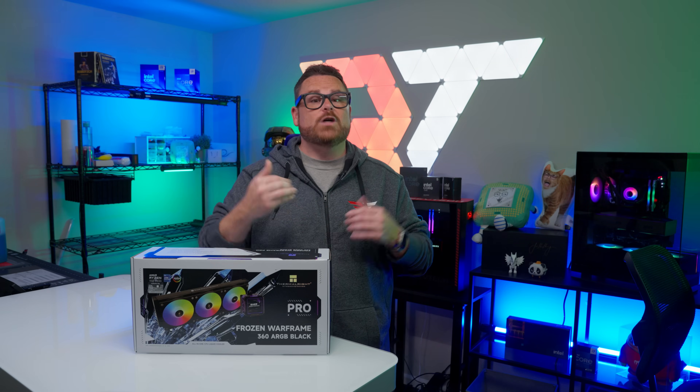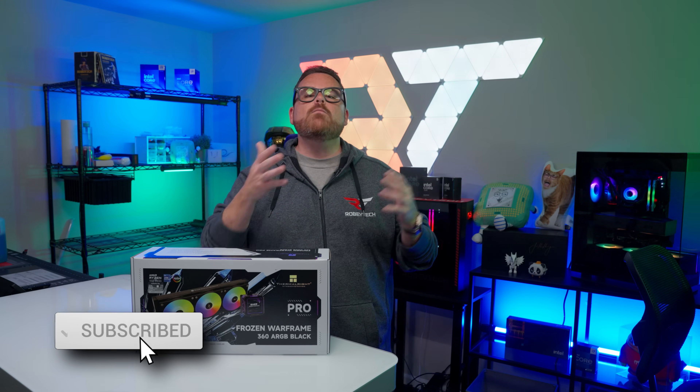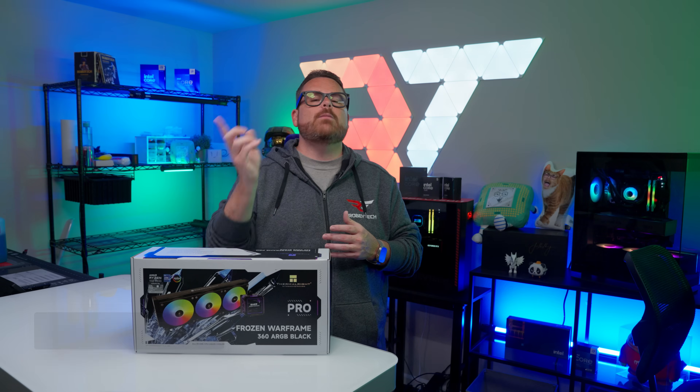But you know what warms our hearts? When viewers like you hit that like and subscribe button. And for even more PC building content and live streams interlaced with dad jokes, be sure to do the same over at Robitech Live.